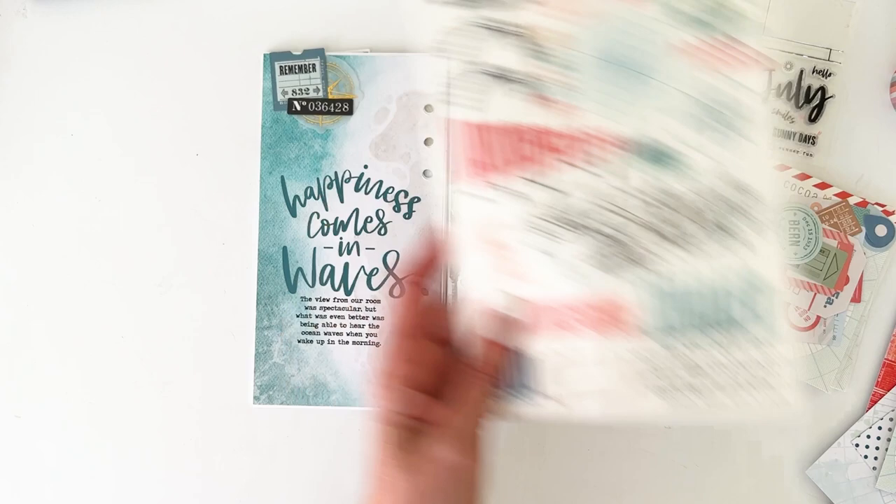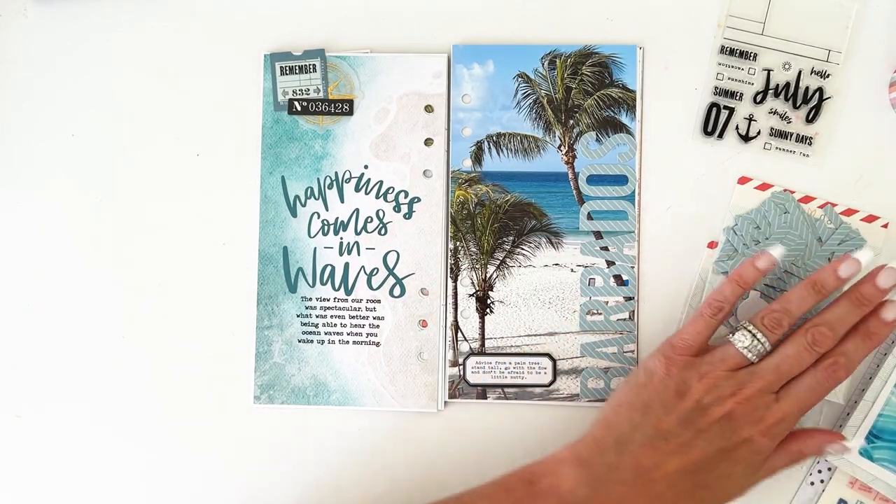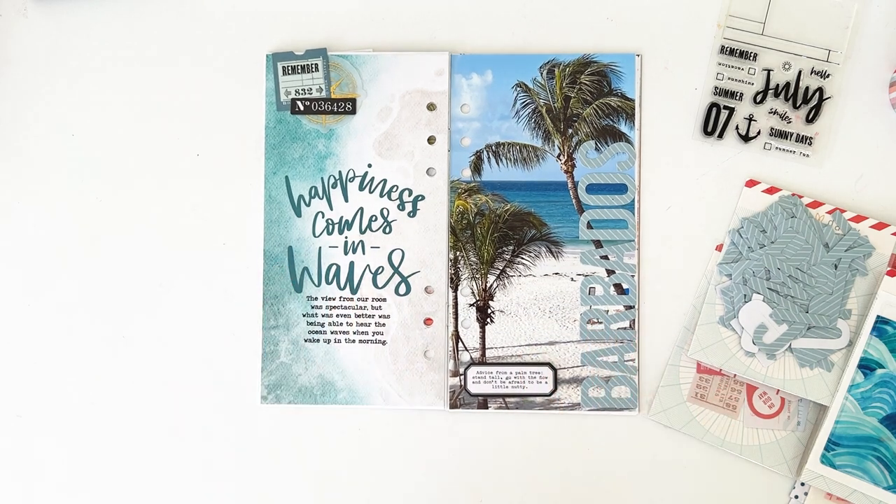And then of course we have the rub-on sheet and all of the beautiful patterned papers. So those are the two layouts that I created using the July Wayfarer collection for the Traveler's Notebook Memory Keeping Kit.